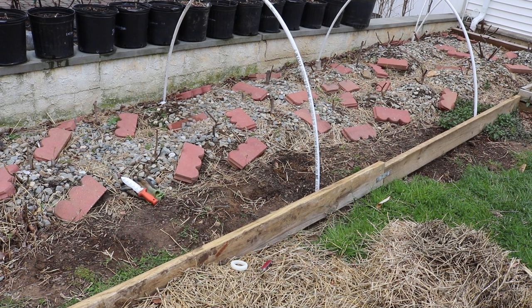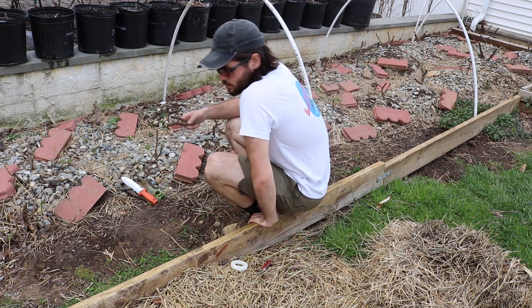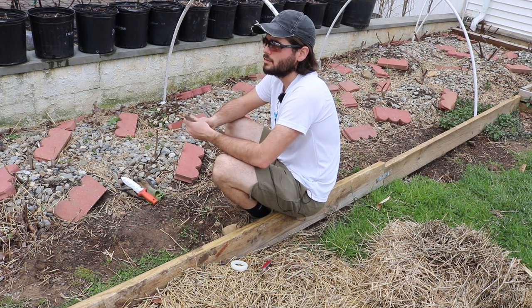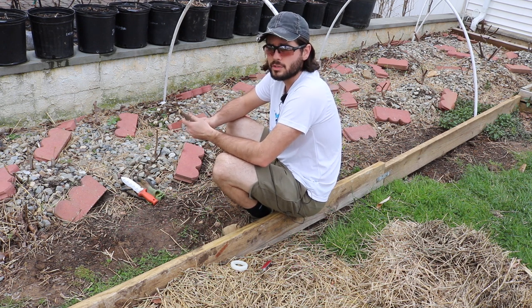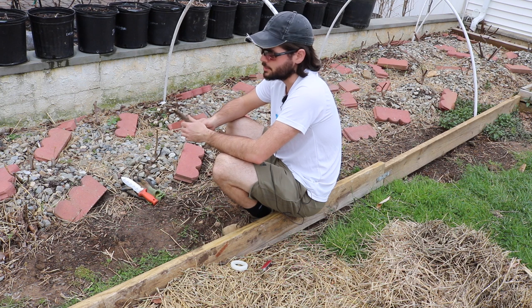Alright everybody, this is Ross. In today's video we are going to be direct planting some fig cuttings into the ground. Direct planting means we're just going to take some fig cuttings and stick them in the ground, and they're going to have a pretty good success rate rooting this way. This is a practice we do in the spring that I've done for a number of years — at least my third year doing this.